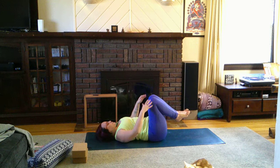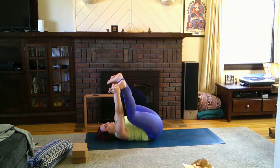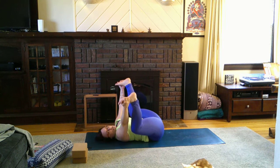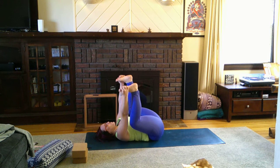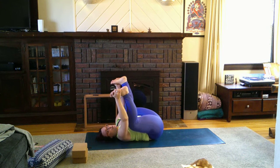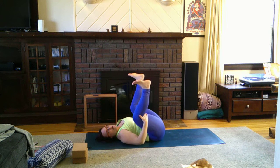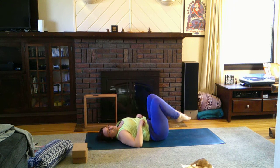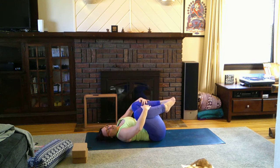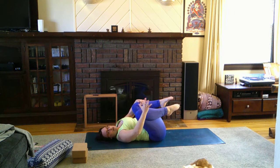Come back to center and take happy baby — grab the pinky edges of the feet and pull the knees into the armpits. Make sure the legs are at 90 degrees if possible, and push the tailbone down. A lot of people like to curl in, but that won't really help your lower back. You might need to grab the ankles or behind the knee, or take a supine child's pose by grabbing onto the shins and pulling the knees towards the armpits — you'll get the same benefits, just looking a little different.